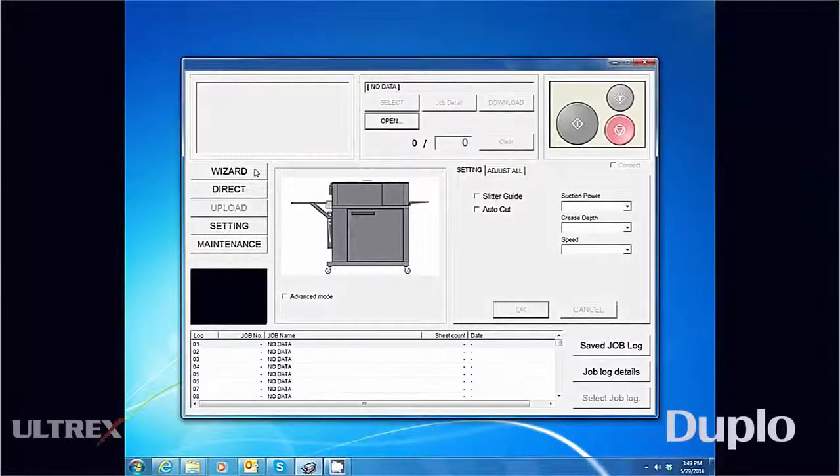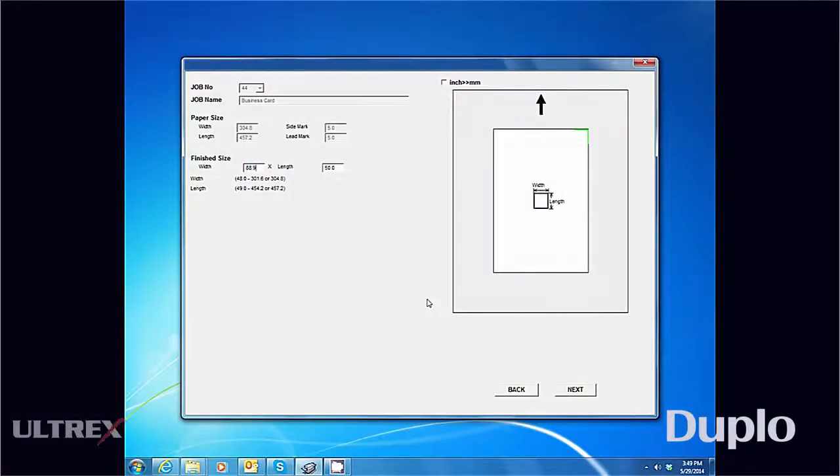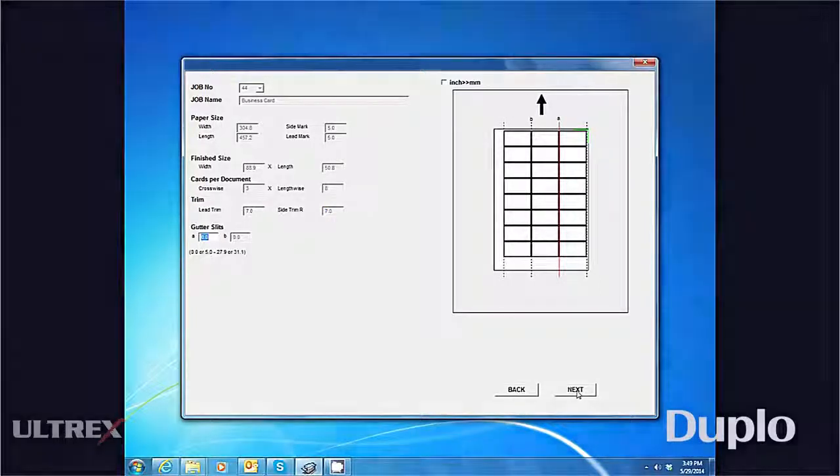The DC646 makes it easy for anyone to use, as it comes equipped with PC controller software which allows users to operate the entire system from a PC. The job creator wizard makes it simple to create new jobs, make adjustments, and save an unlimited number of jobs onto the PC's hard drive for quick and easy recall.